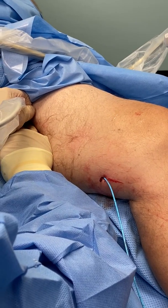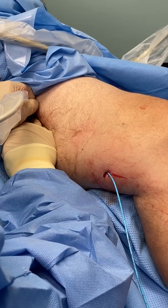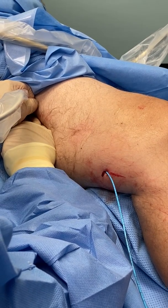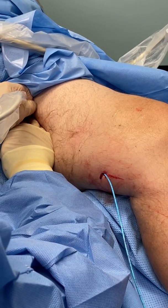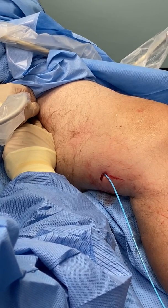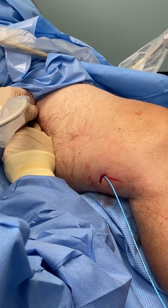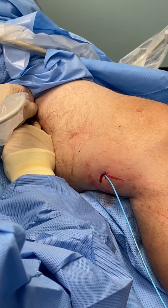The advantages of this procedure is that we did not have to do any type of anesthesia around the vein, which is required for the thermal ablation techniques such as endovenous laser or radiofrequency. So this procedure requires no anesthesia, so it's a lot more comfortable for the patient. Also, the patient does not have to wear support hose afterwards. The patient agrees with me on that.